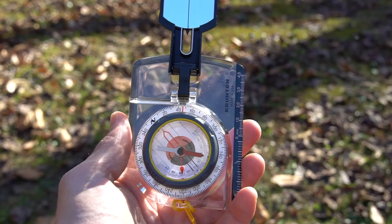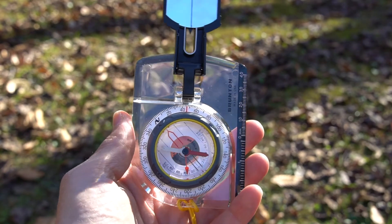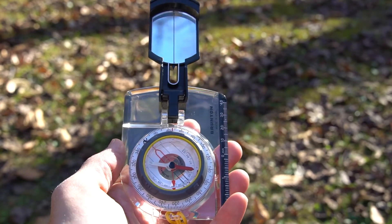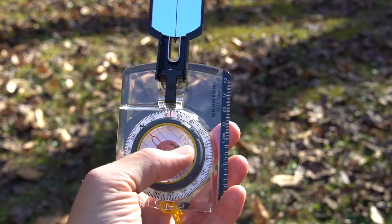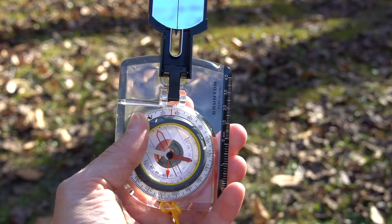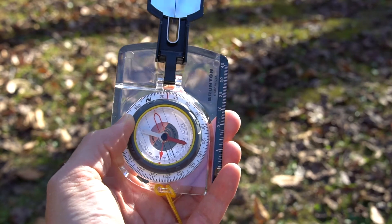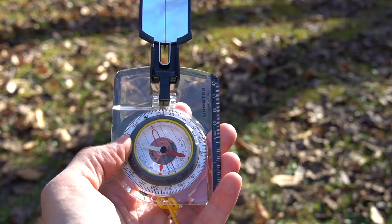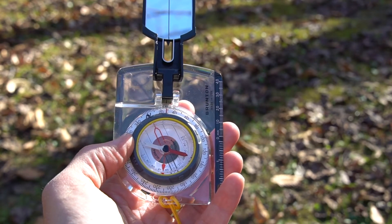This is the compass that I use — it's a Brunton TrueArc 7. It's also a base plate compass, but with some key differences that give it an advantage over the cheaper models. For instance, this one has larger numbers marking the degrees, and the numbers are against a white backdrop, which gives them more contrast and makes them easier to read in low light. It's better insulated so that nearby metal objects have less of an effect on the magnetic needle. It also has an adjustable magnetic declination meter, which definitely comes in handy and saves us a little calculation later on. And it has a sighting mirror, which can help give us a more precise reading. This model also has an incline meter, but we won't be using that in this series.